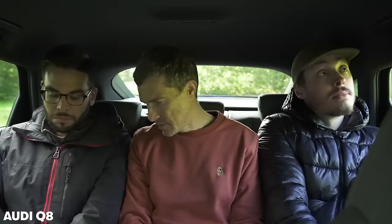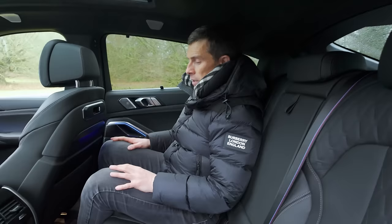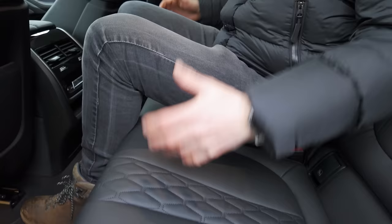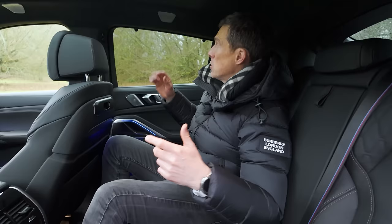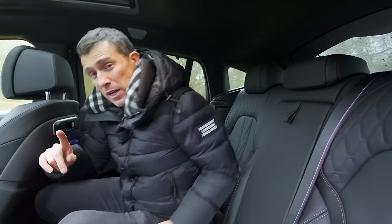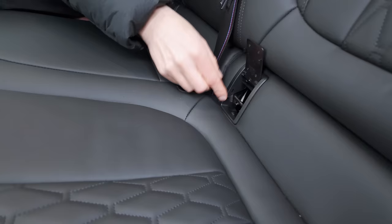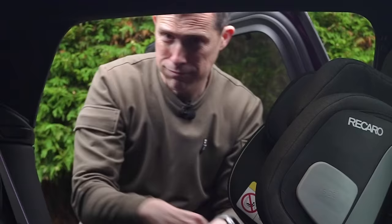I think the Audi Q8 is better for carrying rear passengers. Another problem with this car is carrying three people in the back at once - there is a bit of a hump in the floor. The centre seat is a little bit of a perch - it doesn't feel like a dedicated seat for an adult. When you get three in the back, the two outer passengers get pushed closer to the doors, then this roofline curves in, so taller people will be brushing their head against that sloping roofline. When it comes to carrying a child seat though, it's actually pretty good - the doors open wide enough, and the Isofix anchor points are very easy to get to.